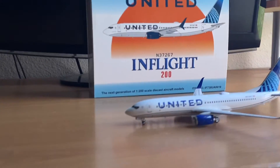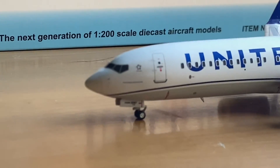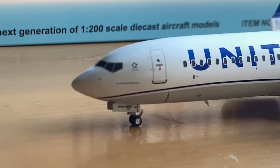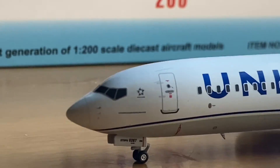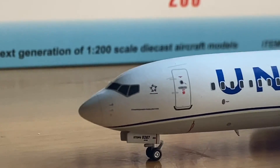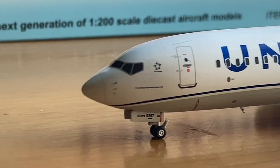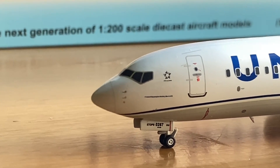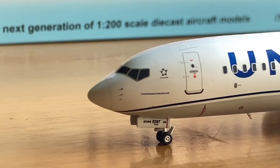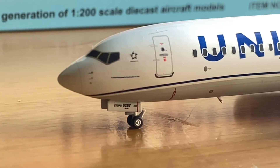The model is now out of the box and we're going to start at the port side. I'm also doing this with an open window since it's really nice outside. We've got cockpit windows, window wipers, pitot static ports, and the Star Alliance logo — as you know, United is a member of Star Alliance, which is a group of 26 airlines.